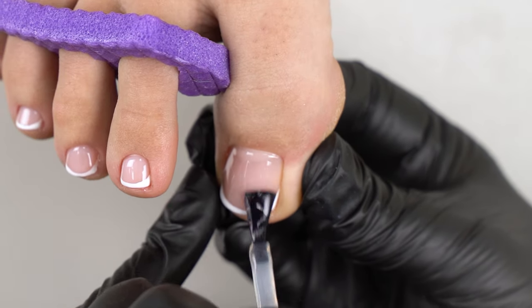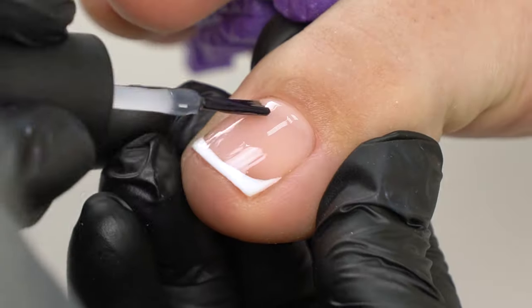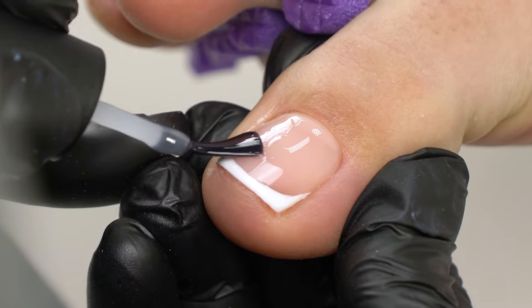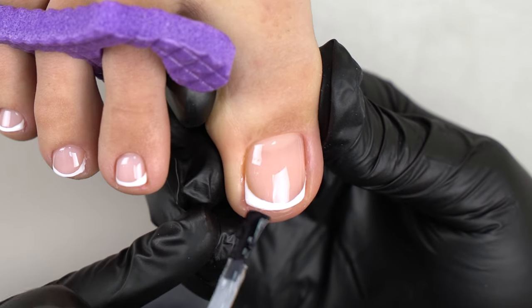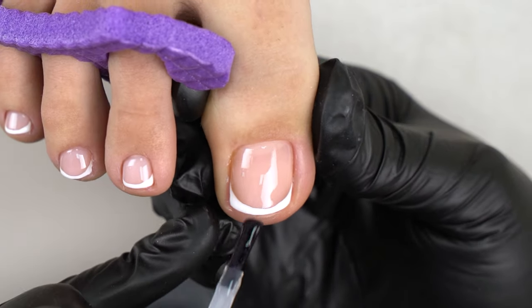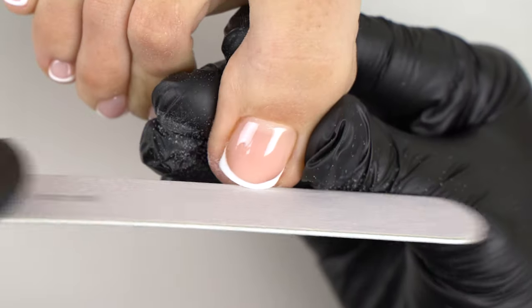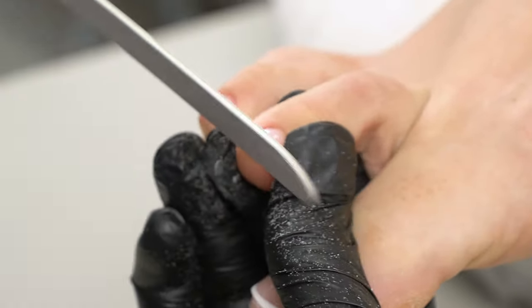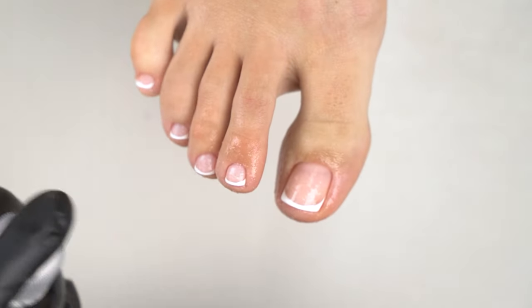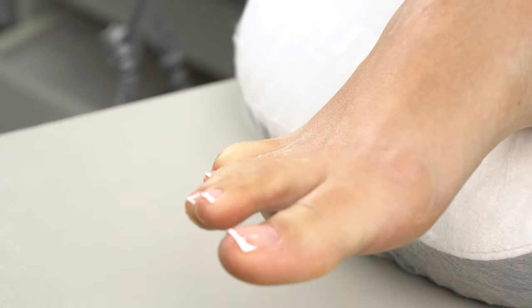Now let's top it off with a non-tacky topcoat. Keep it thin, then cure it and file the free edge for more definition. Now spray the toenails with some dehydrating toner to make them picture perfect. And here is the final look.